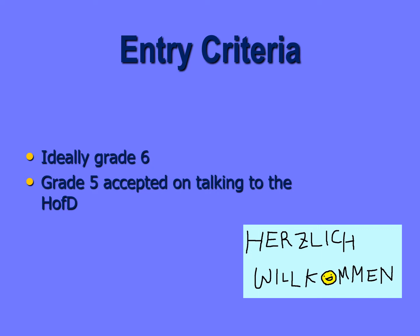Also was brauche ich eigentlich um Deutsch am Oberstufe Zentrum zu studieren? Also in einer idealen Welt braucht man sechs, sieben, acht oder neun, natürlich. Ausnahmsweise nehmen wir Leute mit fünf, aber unserer Erfahrung nach finden diese Schüler den Kurs sehr schwierig.